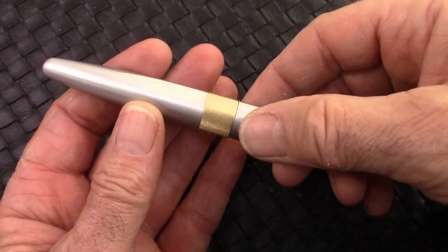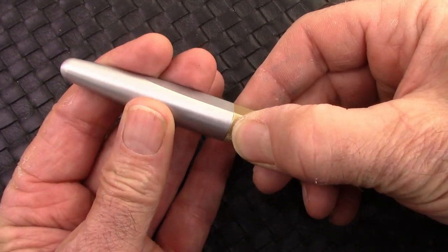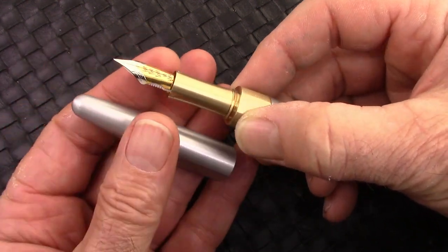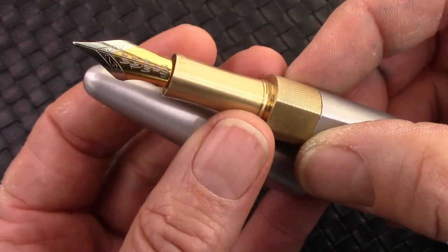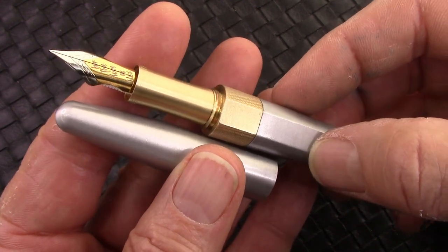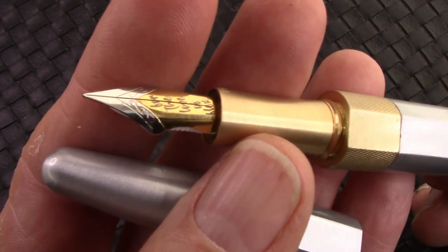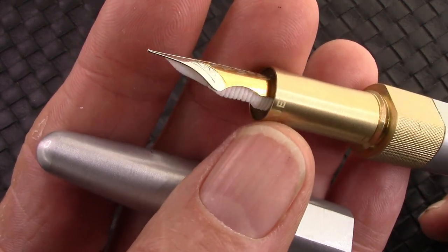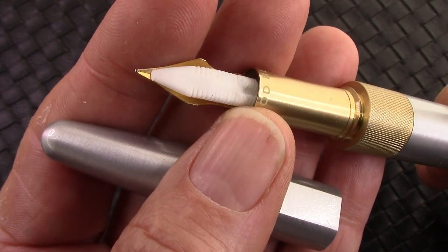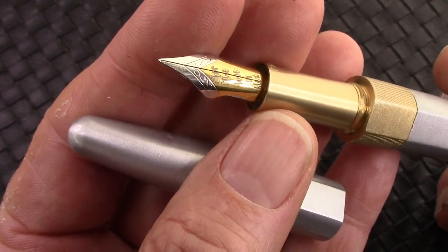The first thing you'll do is unscrew the cap. I've learned that holding the section, the cap comes off in less than one turn. They've really done an excellent job in threading — a pen engineer would be very happy with the way they've done their threading. That's your somewhat standard flex nib. We'll see what they may have done to make it a little bit different. And we have that interesting white polymer feed, which is what they promote.